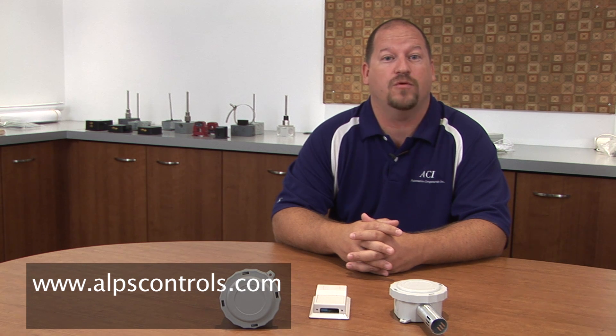If you have any questions on our ACI products for humidity, feel free to contact Alps Controls at www.alpscontrols.com or 412-464-1730.